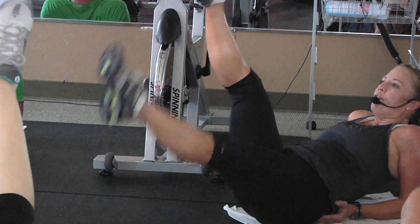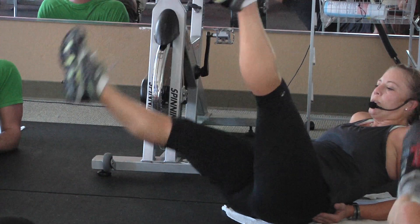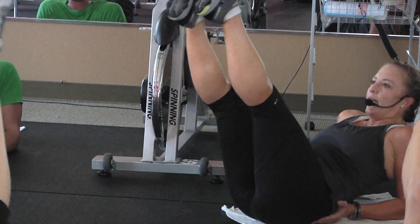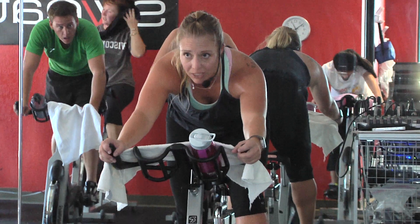Six, five, four, three, two, one — and switch. Right to it. Ten, nine, eight. We'll see how it pans out. Strong leg forward. Three, two, one. Go.